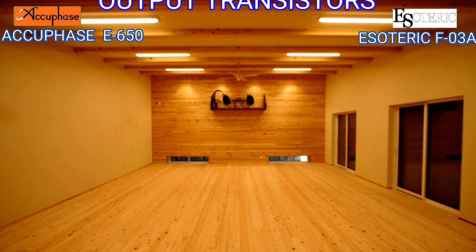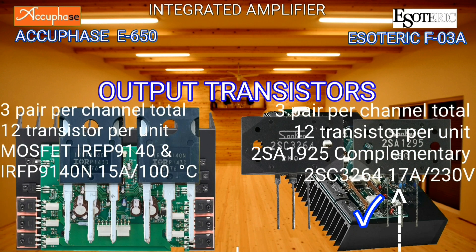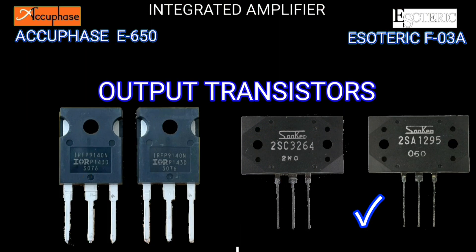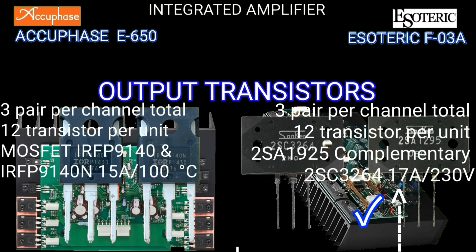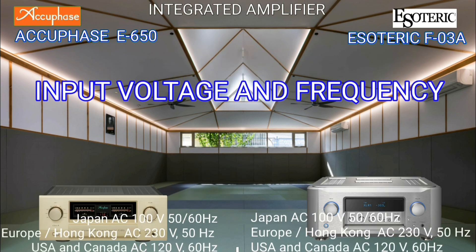These two integrated amplifiers have the same number of output transistors, namely 12 per unit. One Esoteric output transistor can pass 17 amperes of current.